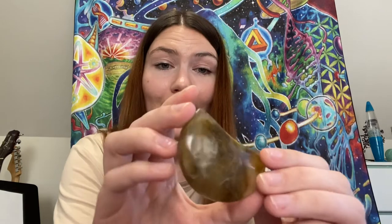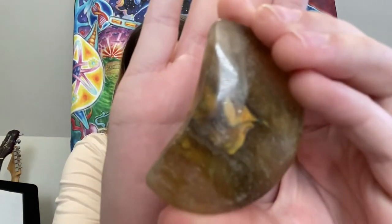Next up we have this moon. I'm 99% sure that this is just totally fake. I thought it could be bumblebee jasper, but it's too translucent, and if you really look at the coloring, it looks like paint was just poured into resin or something. I did the burn test — it didn't melt at all, but it did give off a very strange odor. So yeah, I'm 99% sure this is just totally fake. Value: $0.